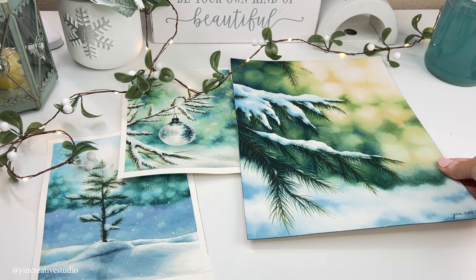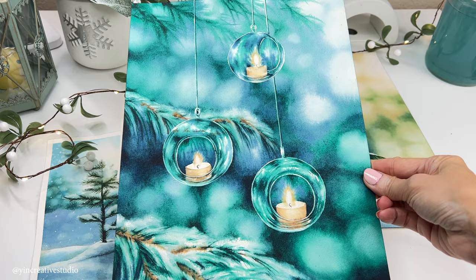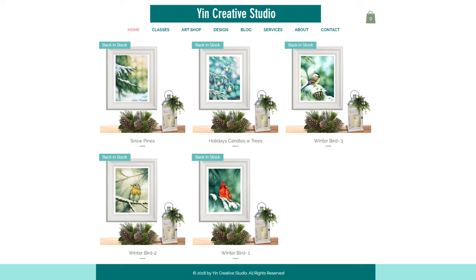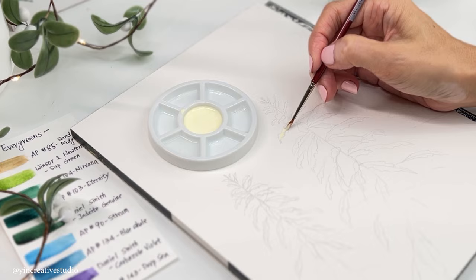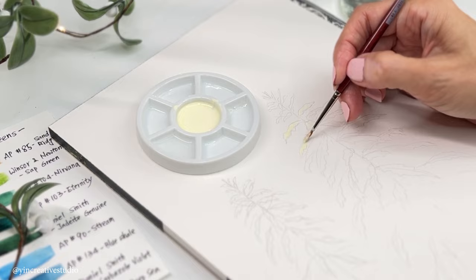Also, if you would like to purchase these art prints, you can head to my website — the link is listed in the description. In this video, I'm going to show you how to paint realistic snowing evergreens. I will also show you the difference between painting snowing evergreens with and without a background.